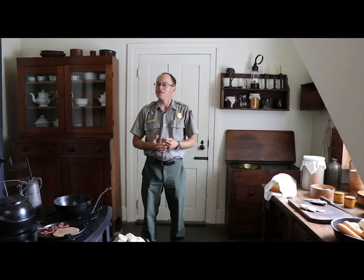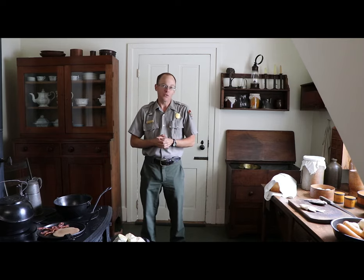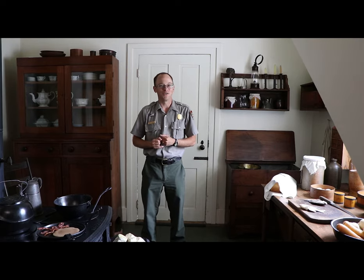Greetings friends! It's Ranger Bryson back here in Mrs. Lincoln's kitchen. Today I wanted to answer for you all some of the most commonly asked questions that I receive on tour in this room, and make sure that you get a close-up look at each of those items. So let's get to answering.